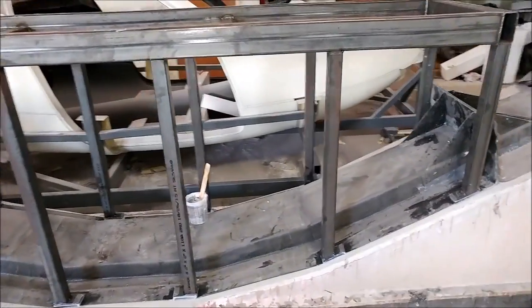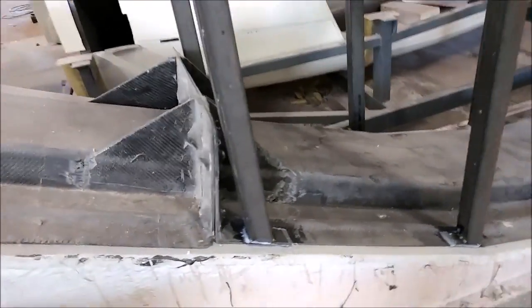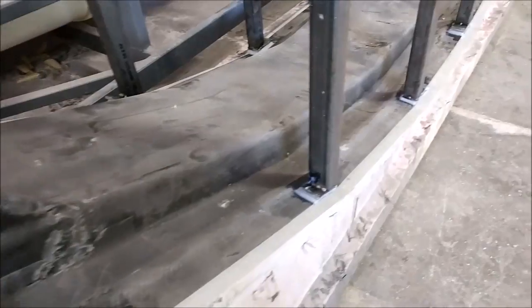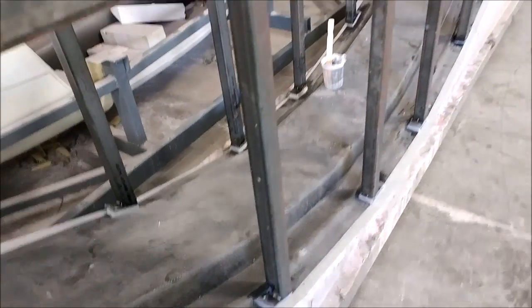Here is the main spar with the framework bonded — or at least laid up — in place so the epoxy can cure. Then that will have those pads drilled so we can put bolts in to hold it all together.